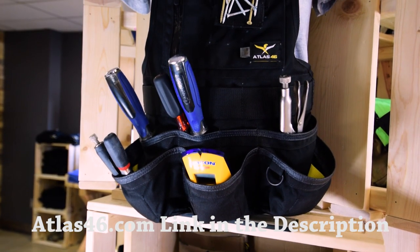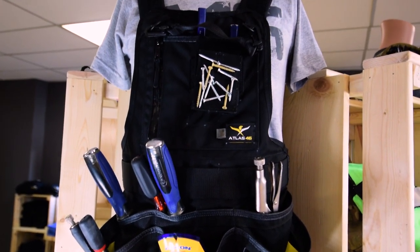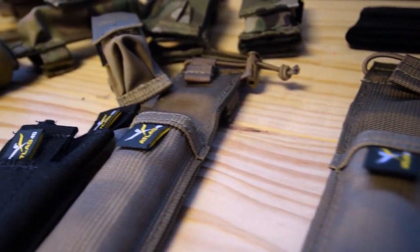Thanks for joining us today as we explored Atlas 46's factory. Check out atlas46.com and know you can be proud to support an American made company. Thanks for joining me on that factory tour — that was a lot of fun. The guys at Atlas 46 are really cool. You should really check out their stuff — they've got a lot of cool, innovative solutions for anything you can think of around the shop or out in the field.